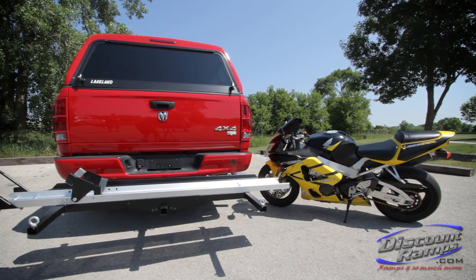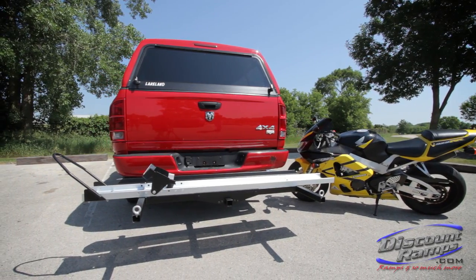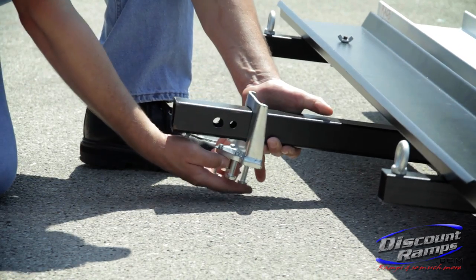Today we're showing you how to properly install the SMC 600R motorcycle carrier from Rage Powersports. To begin, slide the anti-tilt device onto the main hitch tube of the carrier.